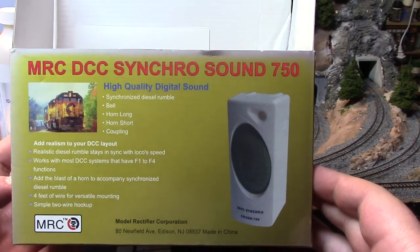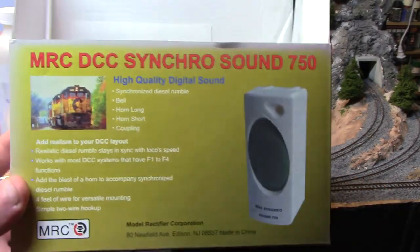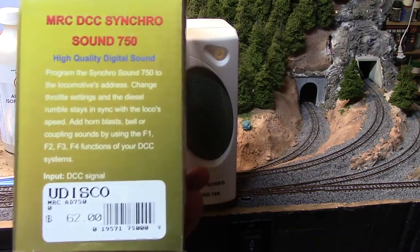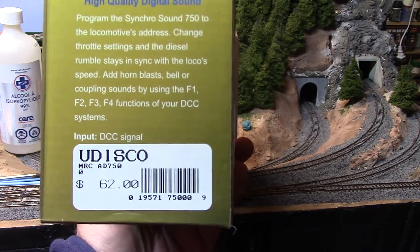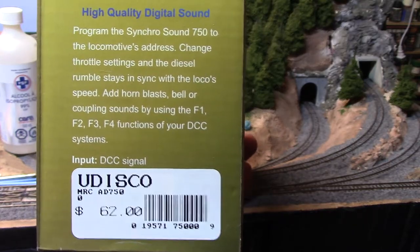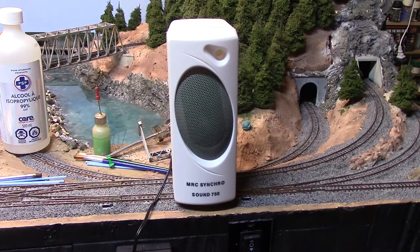I was wondering what these things worked like, so I got one — and I actually got it pretty cheap. The manufacturer recommends it at $62; I got this one for $25 Canadian, so that's probably about $20 US, and that's with shipping included.